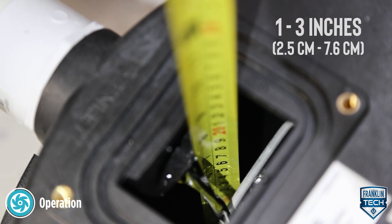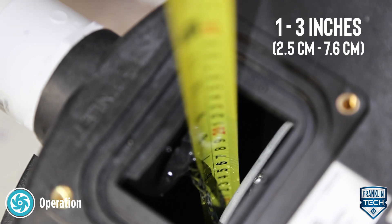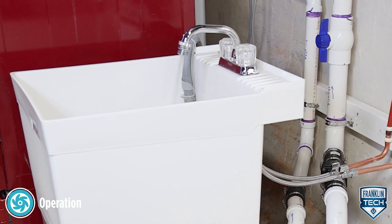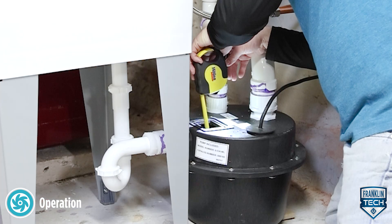Third, verify that the pump stops when the water reaches 1 to 3 inches. Perform this check 2 to 3 times, confirming that the water levels are generally consistent from cycle to cycle.